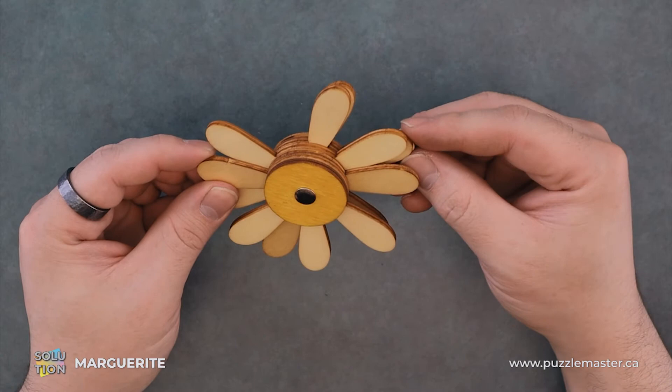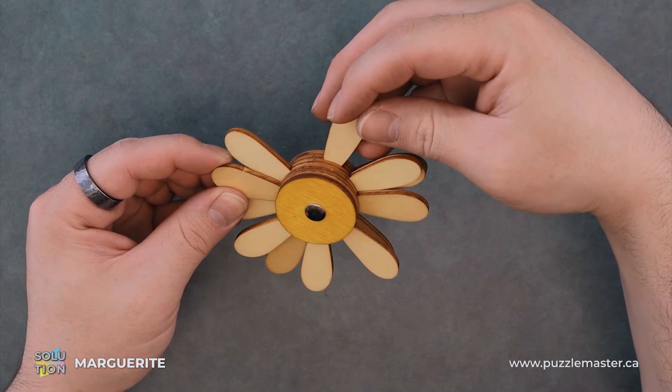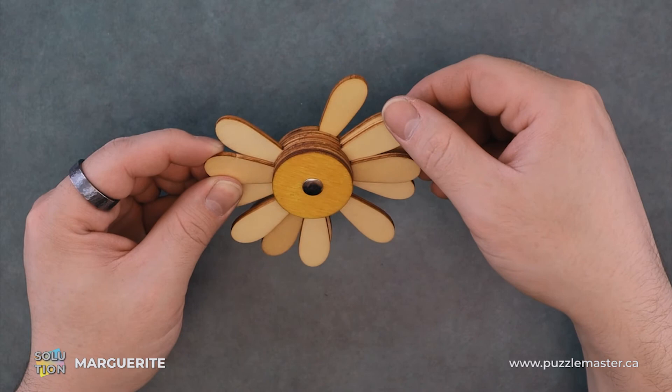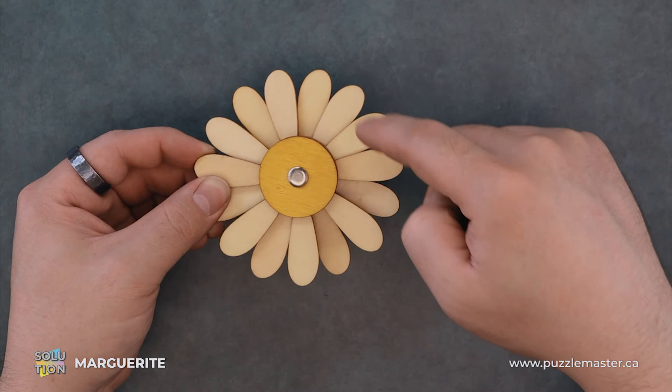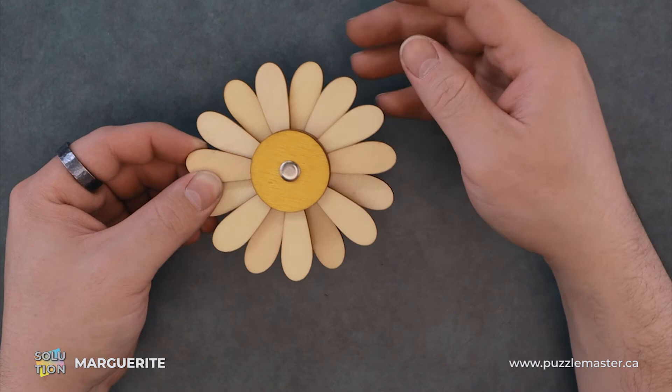Then from here, layer four. We have three petals — it's kind of like layer one — and we'll just line them up like so between that.